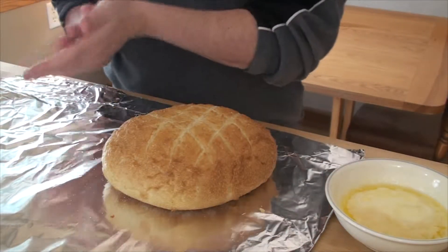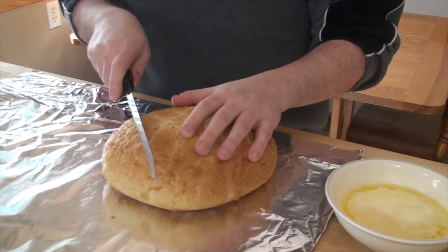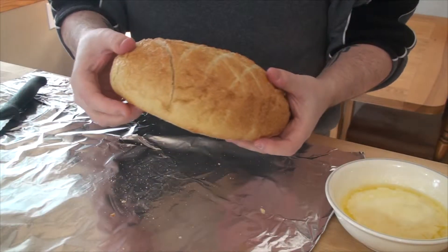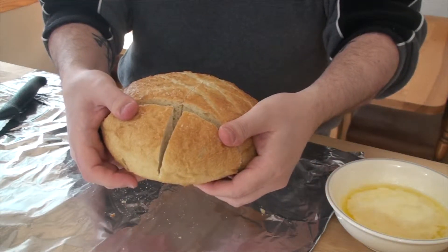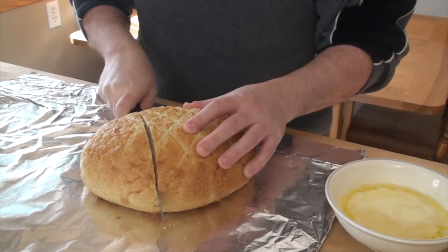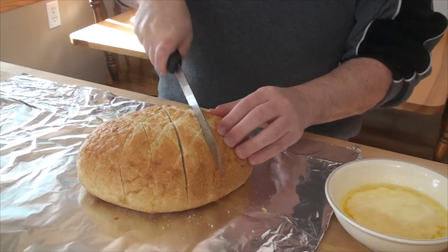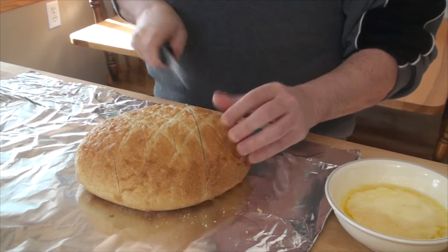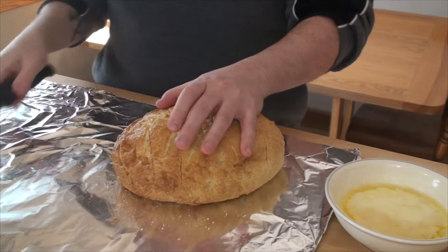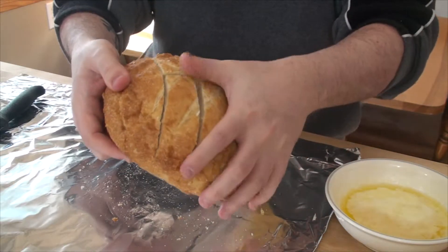Now we're going to do the same across the bread in serving-size slices. Again, we're not going to cut all the way through. Make sure you don't cut all the way through the bread. Just keep doing that all the way across, making sure not to cut all the way through. When you're done, you can see it's not cut all the way through at all, but there are plenty of individual pieces.